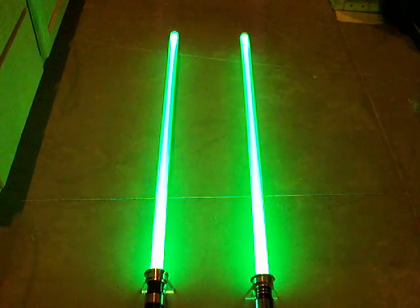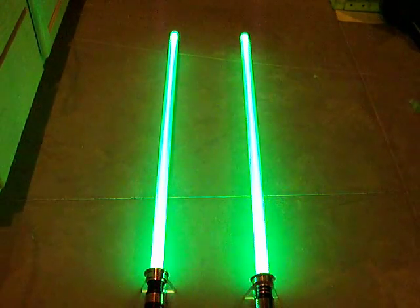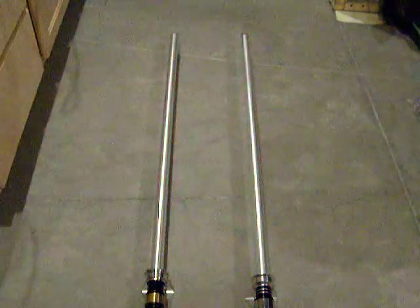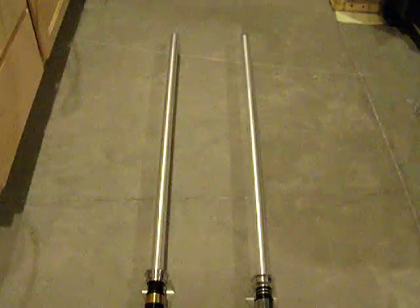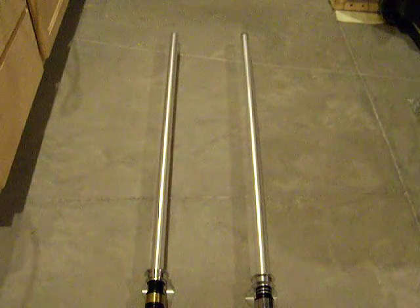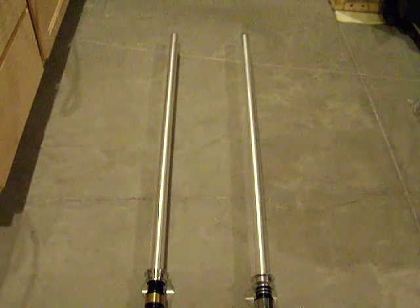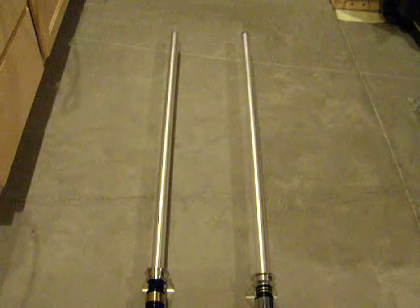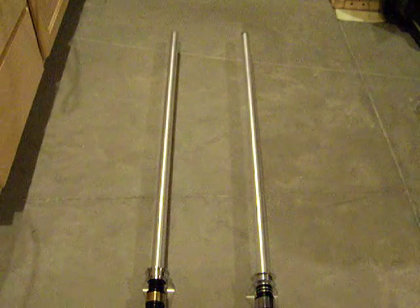It's not bad — it stacks up pretty well. I'm going to change the Tri-Rebel over to a series setup for the next video to see how it stacks up then. So there you go — there's the parallel Tri-Rebel setup versus a Lux-V. It's pretty much the same, to me anyway. Thanks for watching and we'll see you next time.